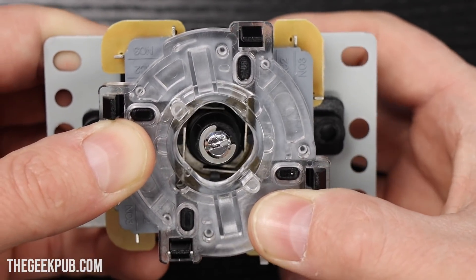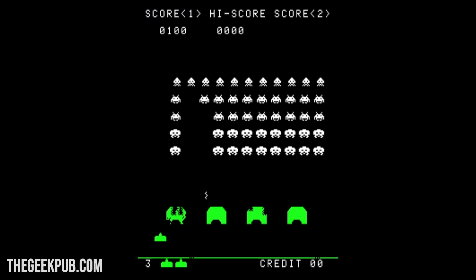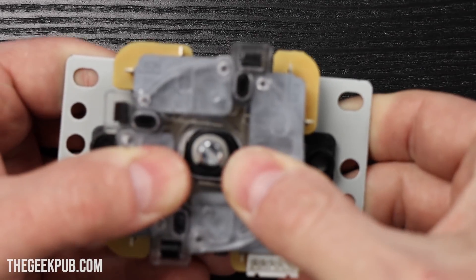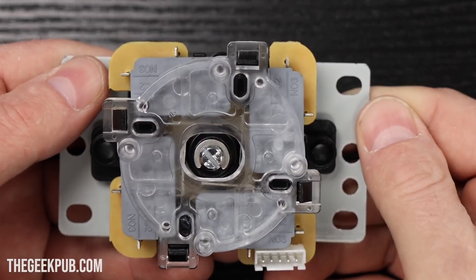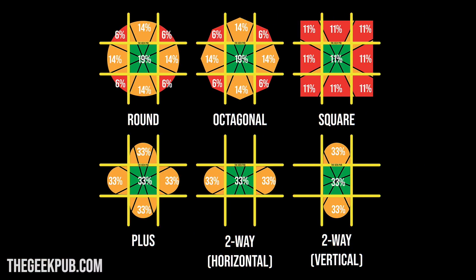Perfect for playing Pac-Man. Some games, like Space Invaders, only have two directions. If you've built a Space Invaders cabinet, you'll probably want to use a two-way gate set in the left-right orientation. In this illustration, you can see how different shapes of restrictor gates will change how the movement of the joystick is distributed or limited.